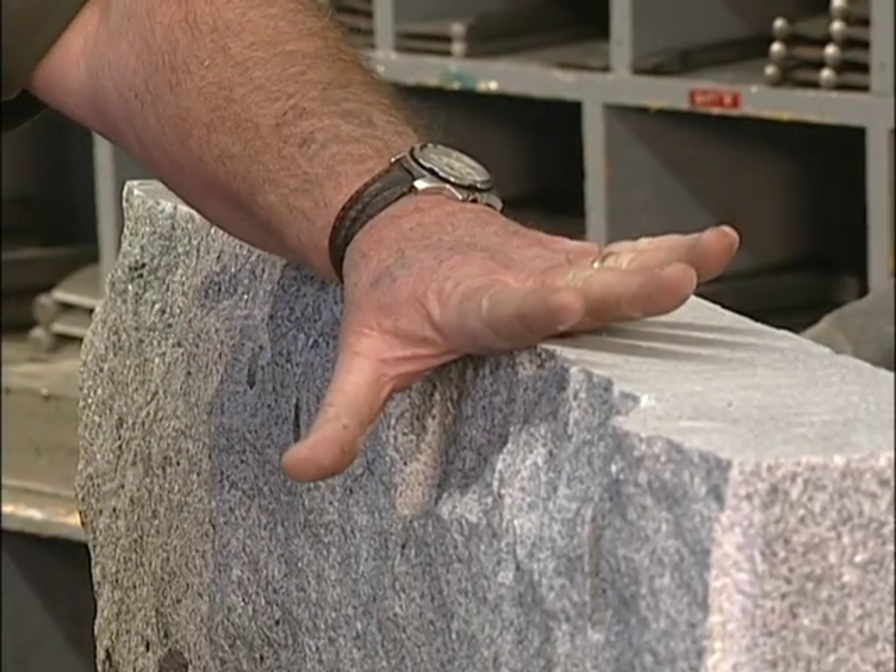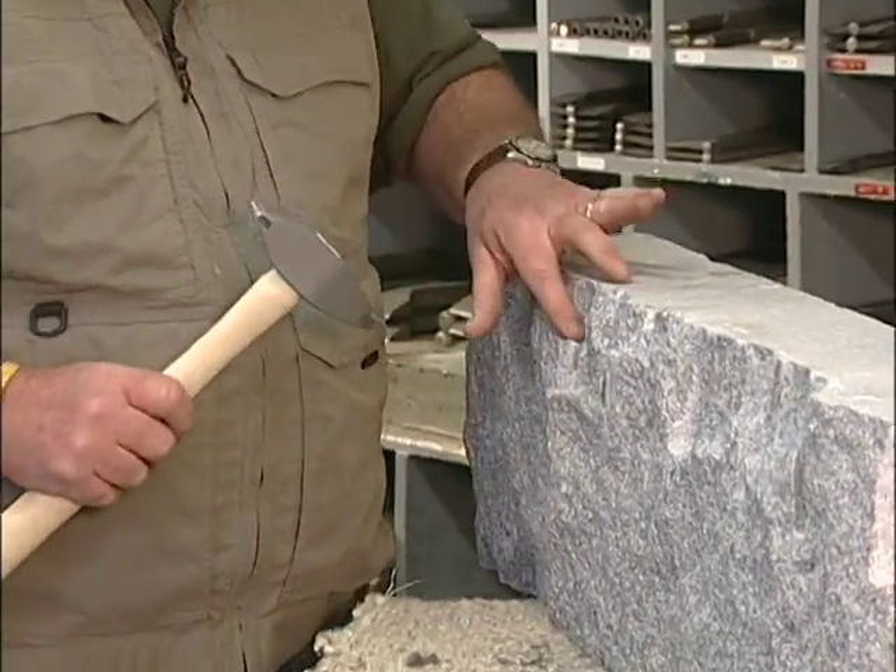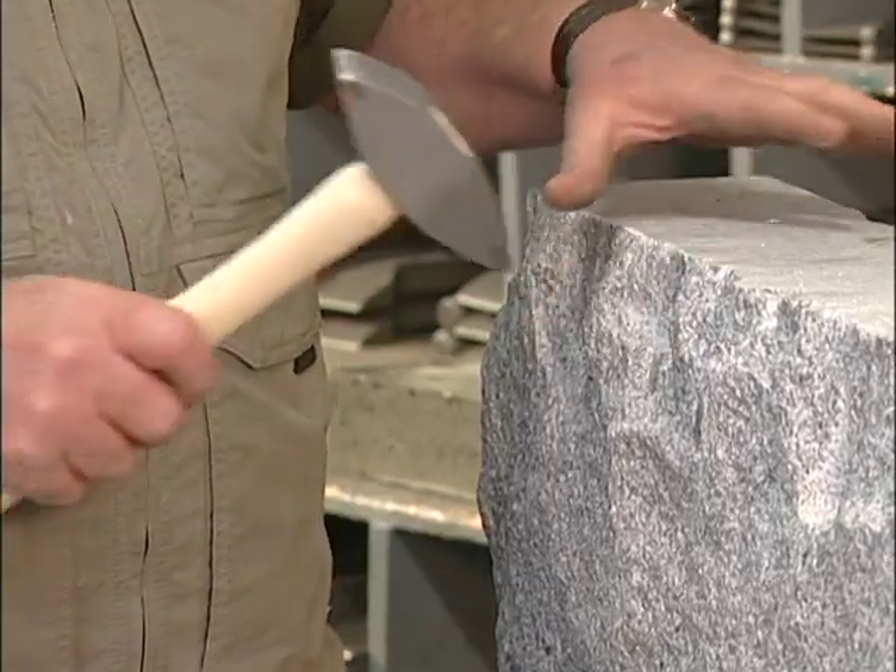Remove a massive amount of stone with very minimal effort. Now we'll try the point — we'll use the point to take off a nub or projection, like you would with a regular hand point.